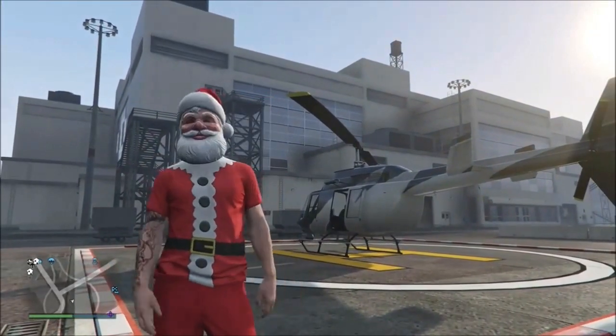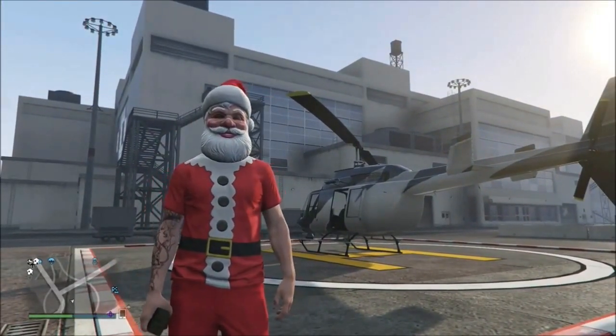Ho, ho, ho! It's Christmas BML delivery time! Let's go!